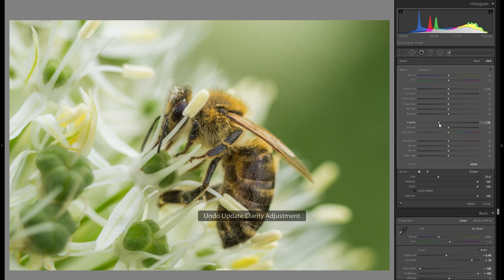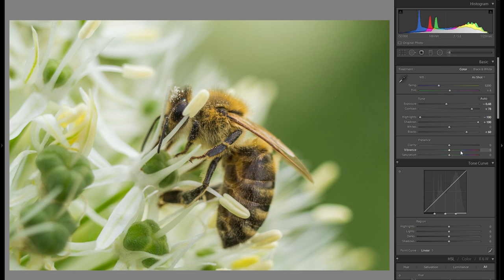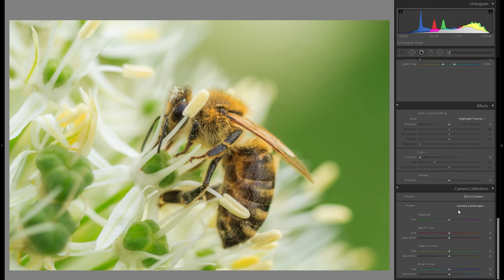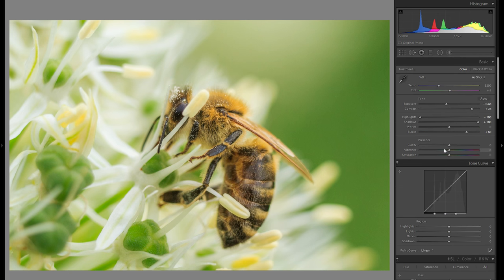That really just adds a little bit more minus clarity, more mysteriousness and softness in the background — not a big deal but it does help. Then for vibrance and saturation, I'm going to leave them alone for now, because I want to go down to the camera calibration and change the profile to Camera Landscape. This makes everything a lot more saturated, but also changes the lighting scheme in a way that just works better in this particular picture. Because it adds so much saturation, I might even go a little into minus vibrance and minus saturation so the picture doesn't look overdone.